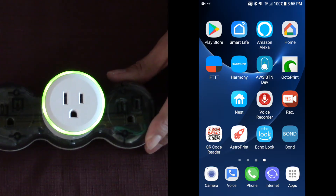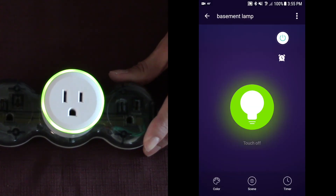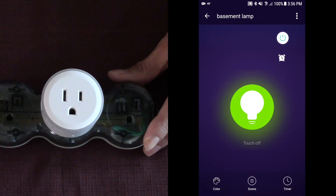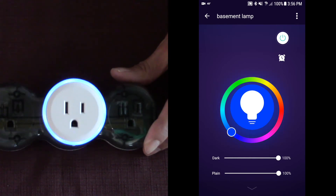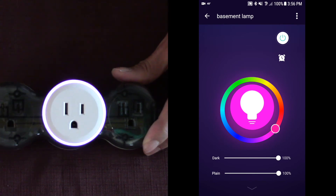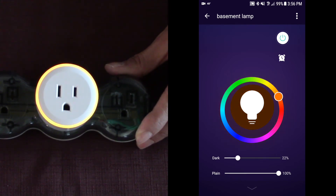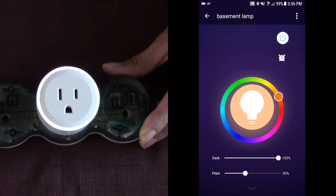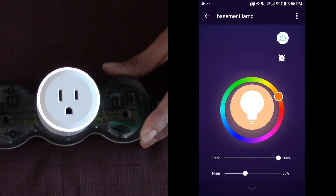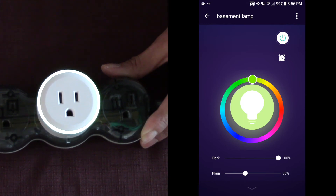First, we're going to go into the Smart Life app. I named it basement lamp — I'm going to touch basement lamp. You can see it's on right now; I'm going to touch it and it's going to go off. Turn it back on. You can do colors — I can change the green to a blue, or to a pink, or to an orange color. You can change the brightness down or up. There's a plain and a less-plain mode. So this is orange at 36%, and if you hit the light bulb button again it turns into green — I guess that's the default color.